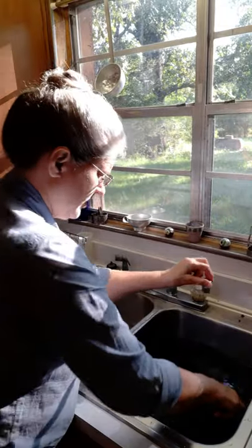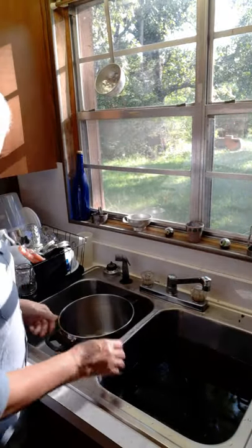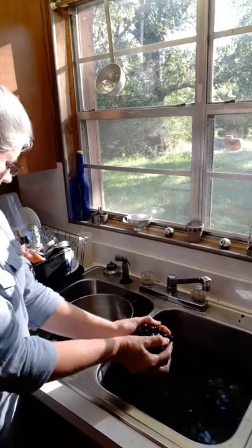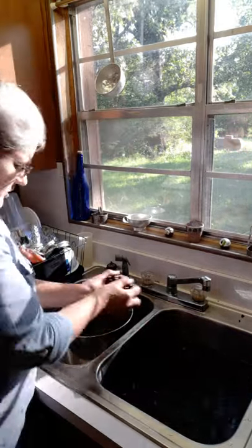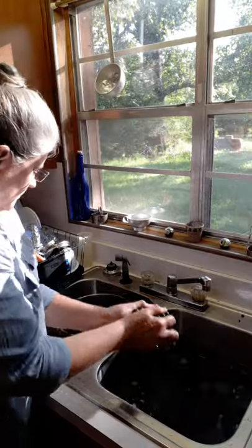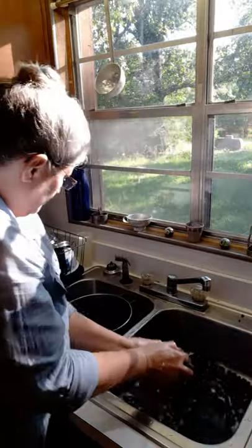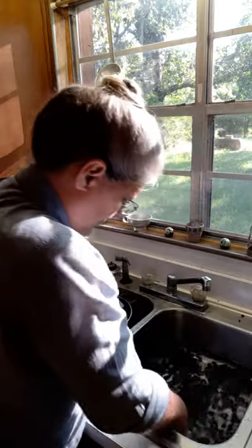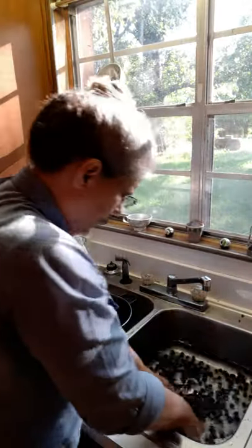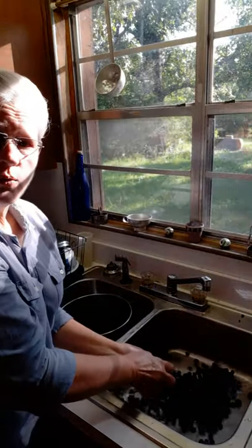I've got a big pot here and I'm going to put these grapes in this pot. I'm going to add some water and put these grapes on the stove and let them cook a little bit so that they will be tender. Then we're going to get the juice and the pulp out of the grapes and discard the peeling and the seeds. All we want is the juice and the pulp.